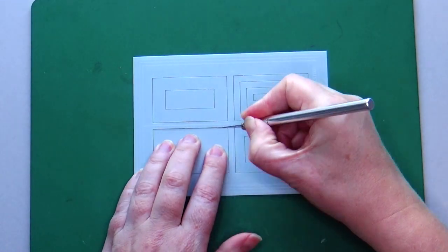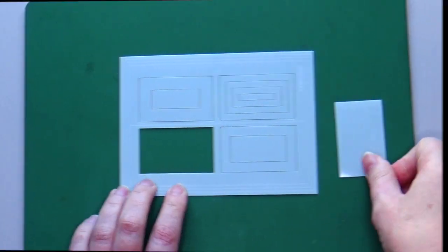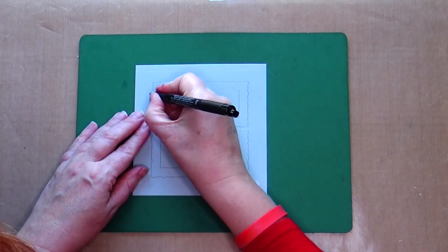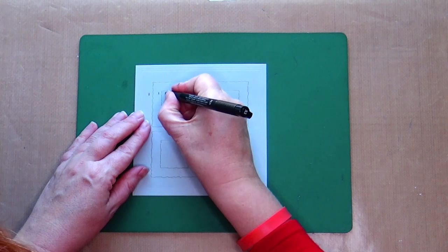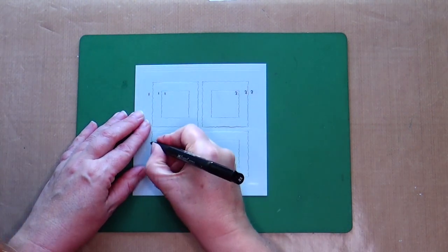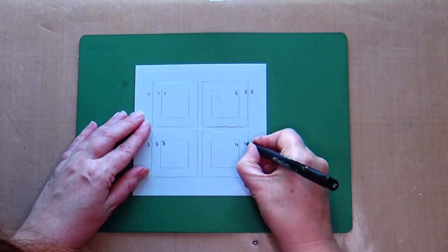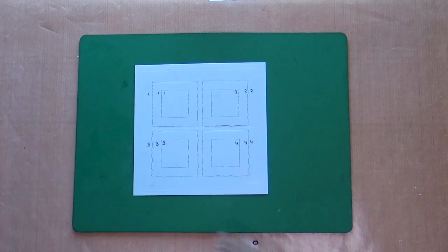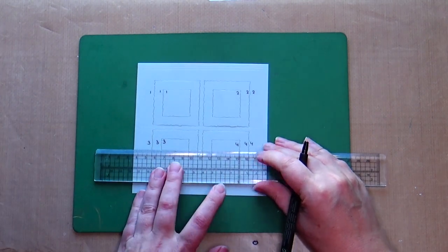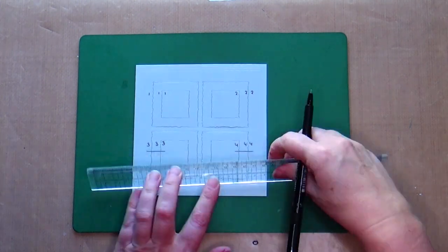The shapes are still attached with small connections — you can carefully loosen these with a knife. When the shapes are loose, you can start blending. Before you start using the blending stencils with the rough edges, it is useful to give the openings a number with a waterproof marker. Give the shapes inside the opening the same number, and if you also draw a line when the shape is still stuck in the opening, you always know how to put it back.